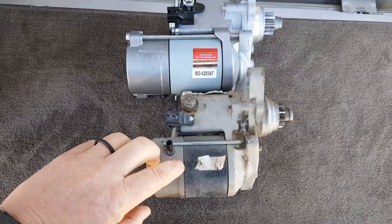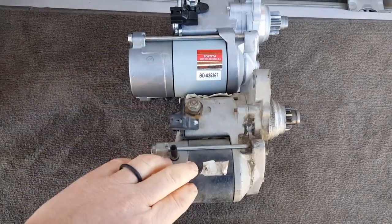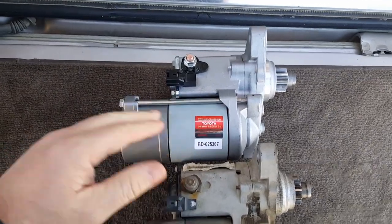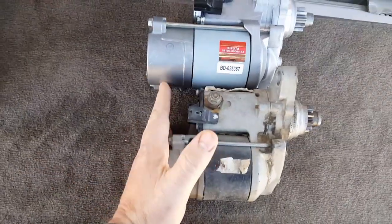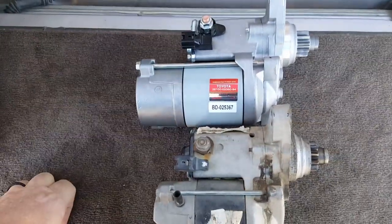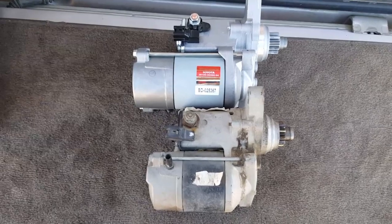There's a 1.4, a 2.0, and a 2.2 — so I got this one. See how much bigger this one is? This one should be a lot stronger and start quicker. Just wanted to show you the comparison.